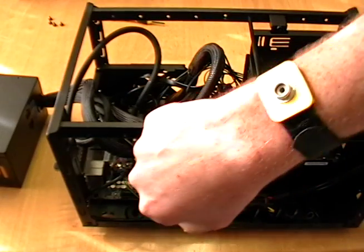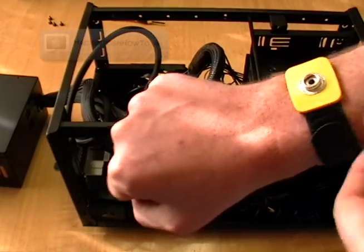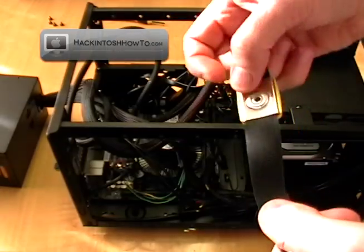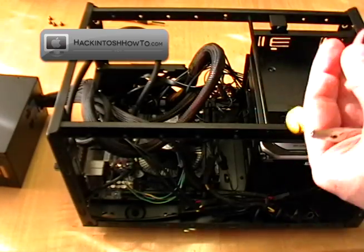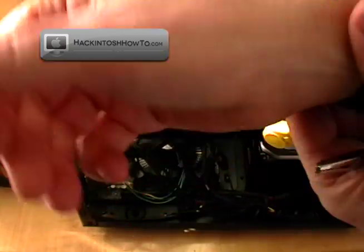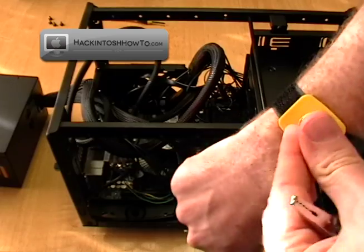This is a quick how-to video on how to use your anti-static wrist strap. As you can see, it's got this little metal plate there. Just going to take that wrist strap and put it on. Nice little velcro feature. Alright, then the button pops into place here.